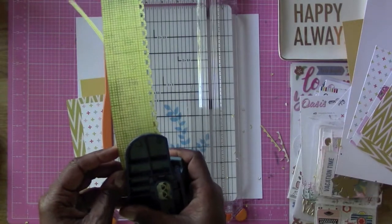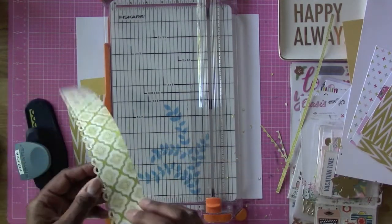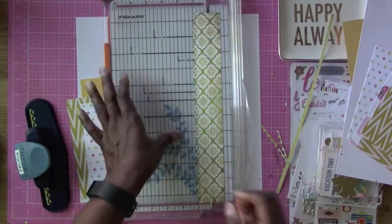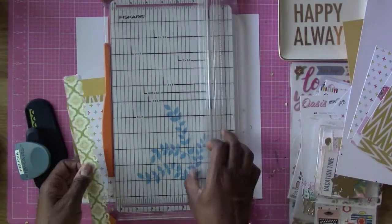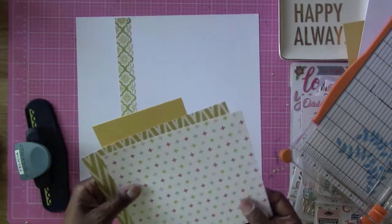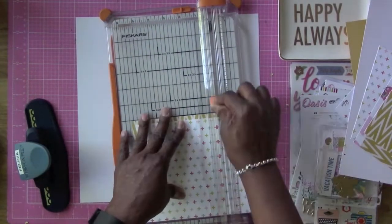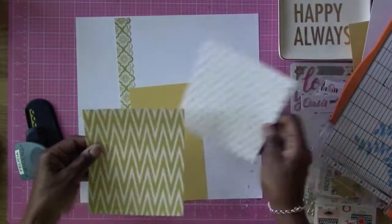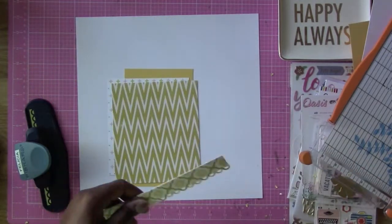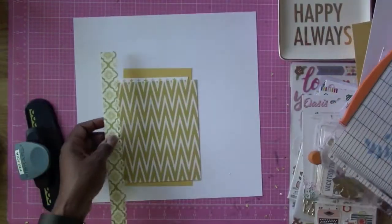I'm going to be using the scalloped open-end edge of this punch. I do not know how to use this punch the other side way, so pardon me if it looks kind of ridiculous. I've seen everybody do it and I just cannot — so I just flip it upside down and kind of match it up with the open side there. Now that I've punched this strip, it's going to go down that side. That is the strip called for on the sketch, but I'm going to cut that strip and these layers down a little bit because they weren't exactly the size that I needed.